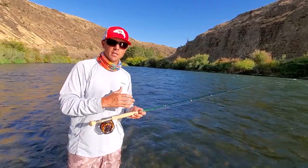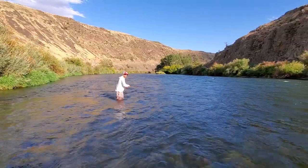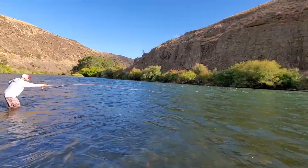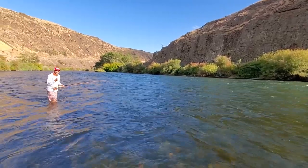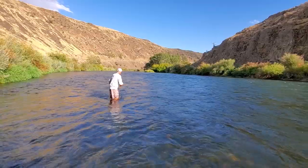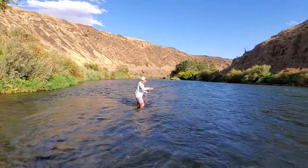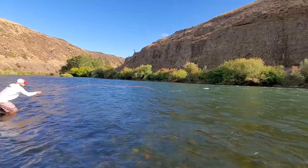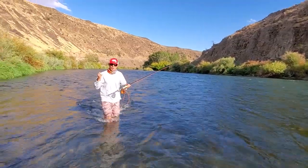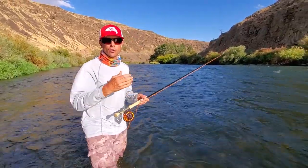I'm going to step back and show you just how quick a good streamer rod is going to recover a sink tip and a streamer. I've stripped my streamer in. My first step is going to be to set the line in the direction I want to go, and I shot all that line out there — there was no false cast. Let me do that one more time. I'm going to take my streamer and sink tip and set it down the angle I want to go, and I'm just going to pick it up and launch it all in one cast. When you have a rod that will load deep with a short amount of line and rebound well, you can do things like that.